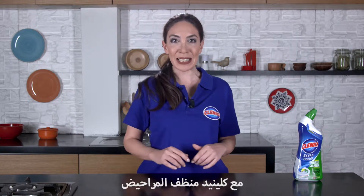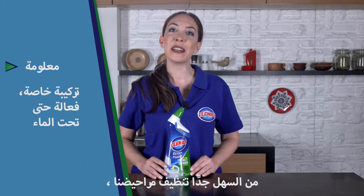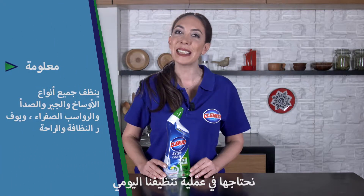Hi everyone. With Klenit Toilet Cleaner, our assistant in daily bathroom cleaning, it's very easy to clean our toilet. Klenit Toilet Cleaner provides all the practicality we need in daily cleaning.